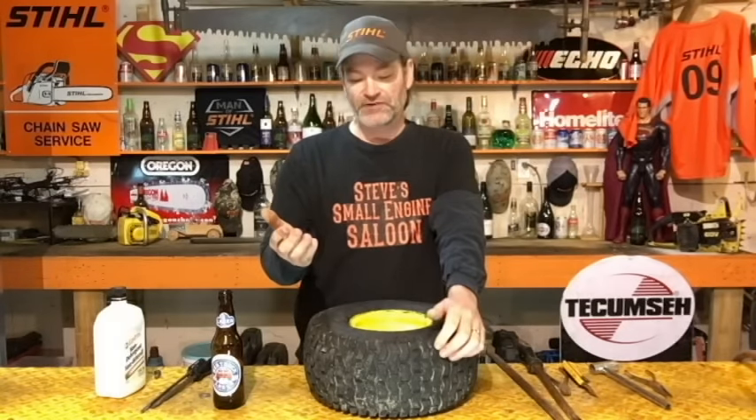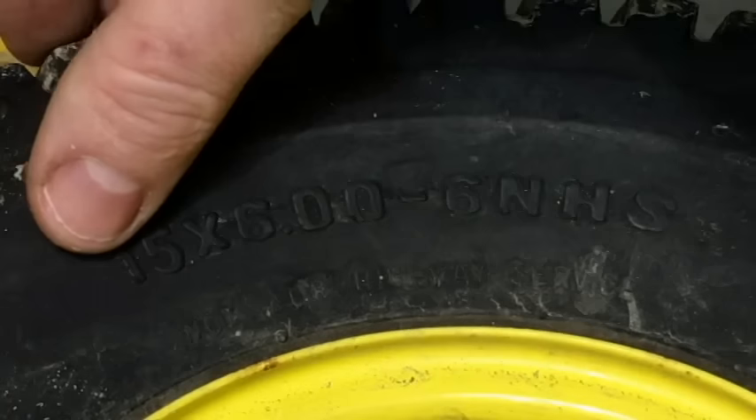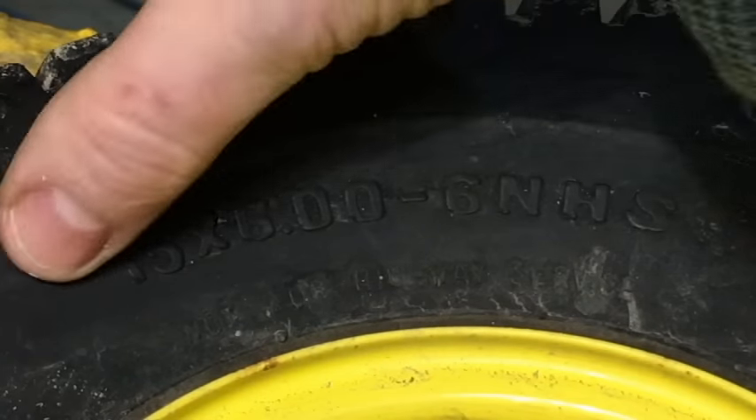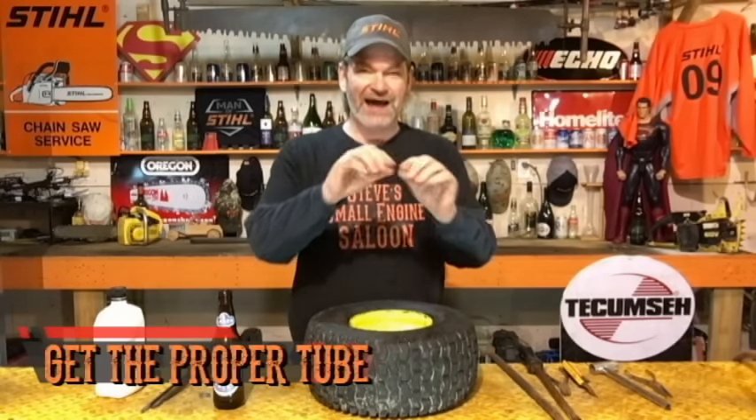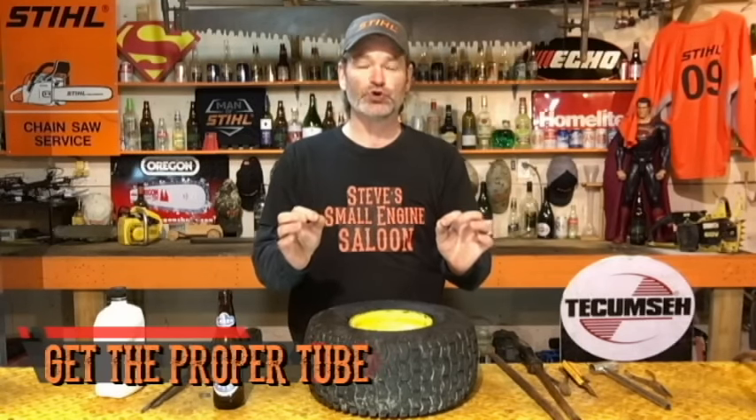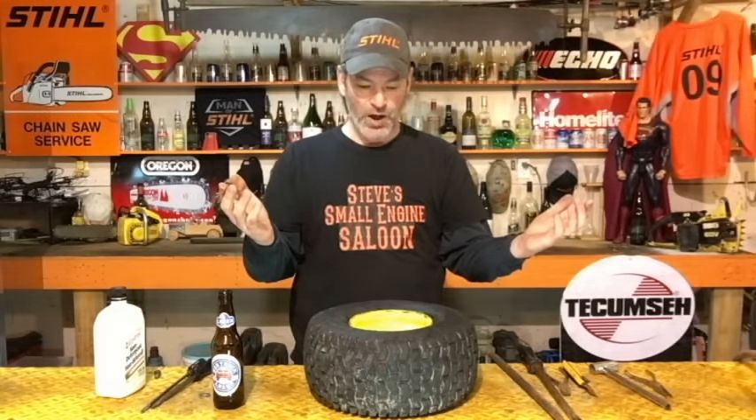Now once we're at that point, you need a tube to put in — you've got to order one or go buy one. I have a link in the i-button up in the top corner for an inner tube if you want. You have to know you're buying the right one though — look at the side of your tire. All these tires have their size on them; this one says 15 by 6-6. You order it, you're going to see the exact same markings on the side of the tube, and then you know you've got the right tube.